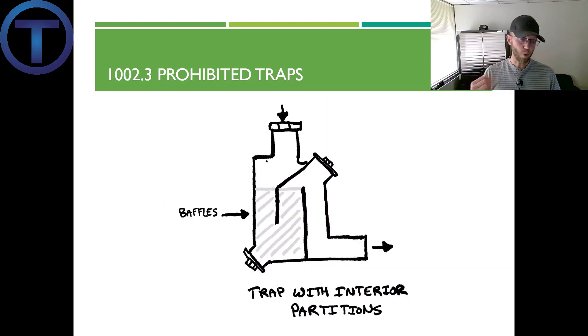Prohibited trap number four: traps not integral with the fixture that depend on interior partitions for the seal, except for those constructed of an approved material resistant to corrosion and degradation. As you can see, there are partition walls inside this trap contraption. It's easy to see right away this is going to be problematic — the design includes multiple clean-outs, but it's best to avoid this design entirely.